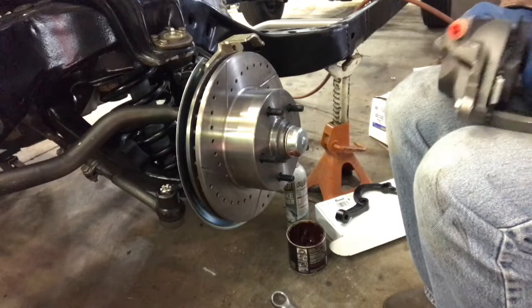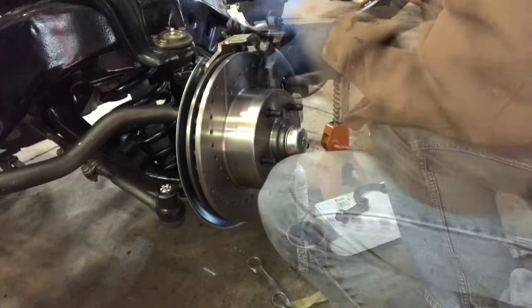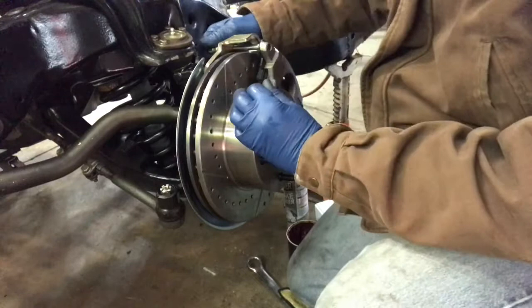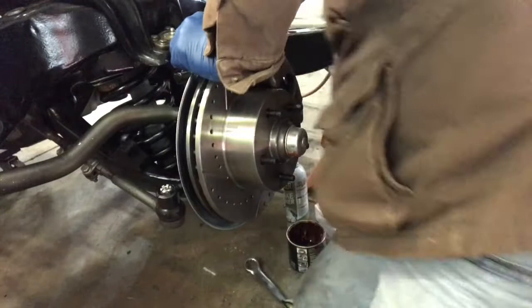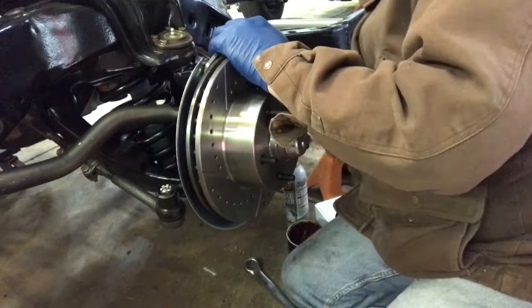Make sure the bleeder screw is pointed up — that's another way to double-check yourself on left versus right. You're just going to slide the caliper on there. These handy Allen bolts have a fine thread and they go in top and bottom. You've got to finagle everything to get it to line up. I had to dig out the right tools — the professional mechanics are probably laughing at me. It's a halfway-warm garage today; it is kind of cold.